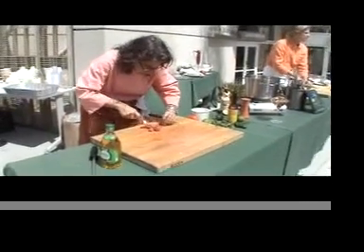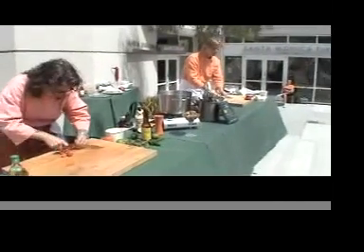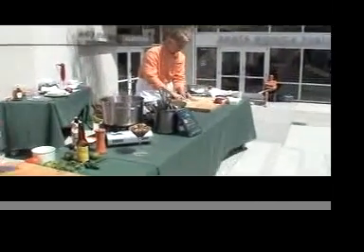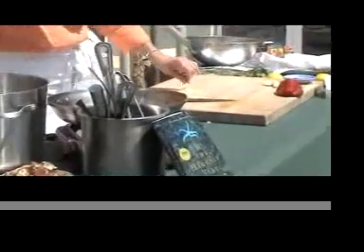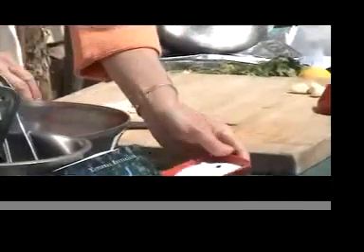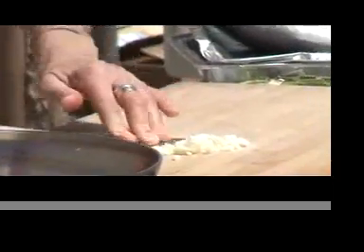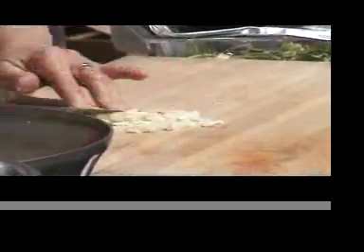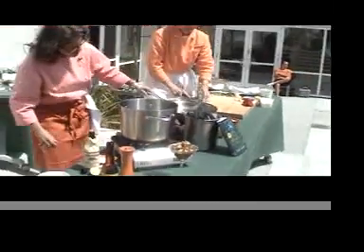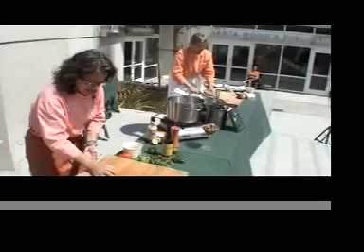Or we can slice them and then sauté them in a hot pan before we start to sauté our squid. I'm going to slice up some garlic real thin, kind of randomly slicing and chopping it to get it a little bit broken down. Then I'm going to throw on some kosher salt and use the side of my knife to crush the garlic to a paste. We're getting the pan hot.